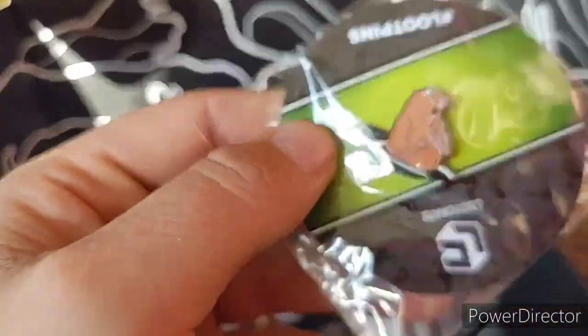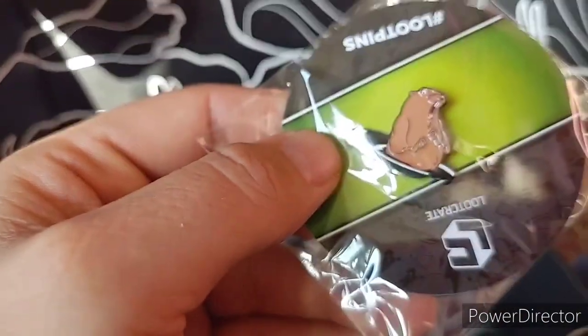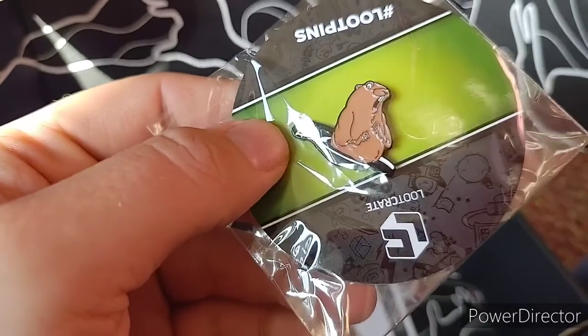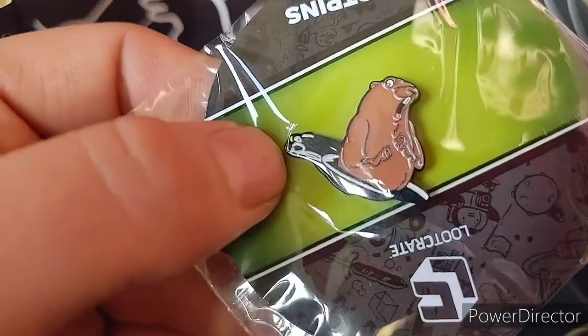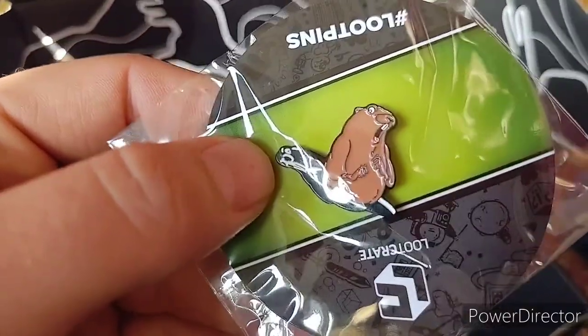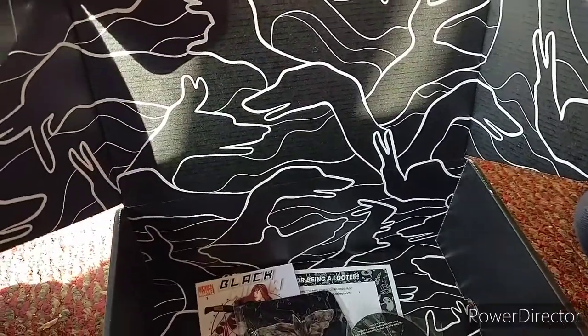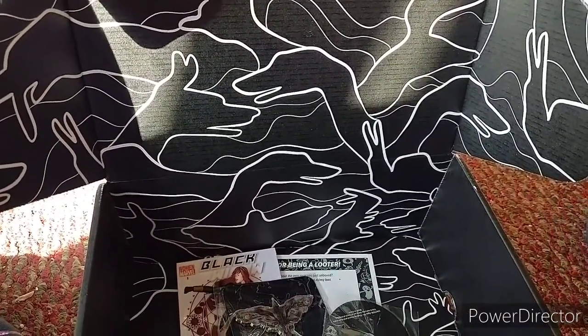And a pin of some sort. Was that groundhog? That doesn't make sense. Alright, I hope you enjoyed the video. We will be posting again soon.